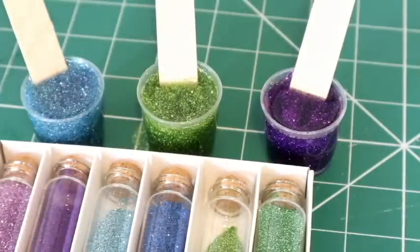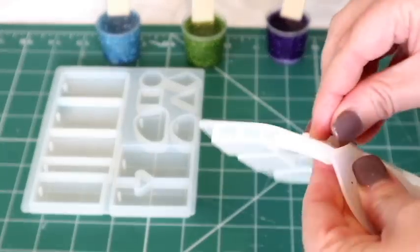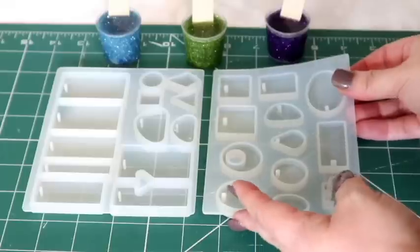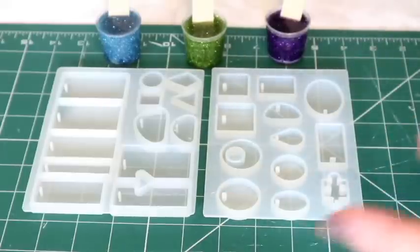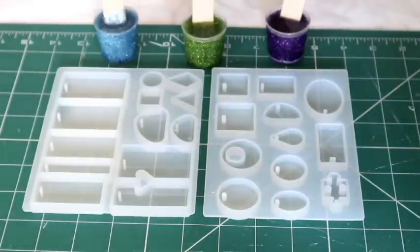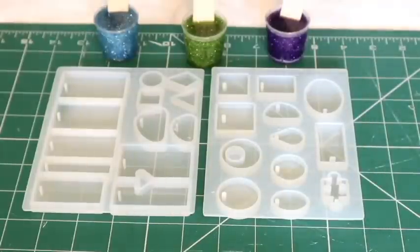Now we just have to pour it into the moulds. My moulds are basic - these were a kit from Amazon as part of just a bulk kit buy for beginners. But there are some magnificent moulds out there. I didn't want to spend until I knew I loved something. At the moment I'm loving it, so the chances are I will buy some more amazing kits.